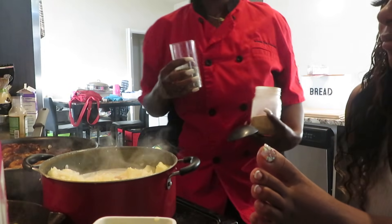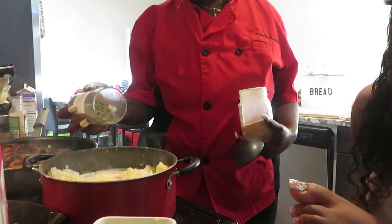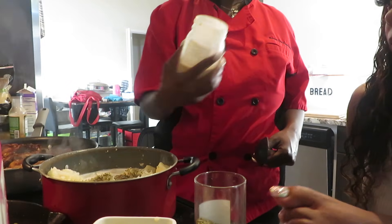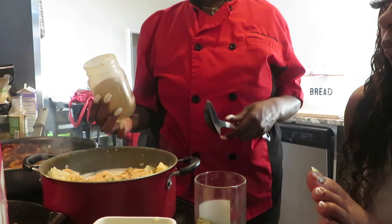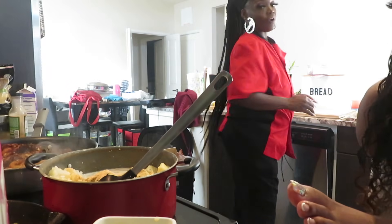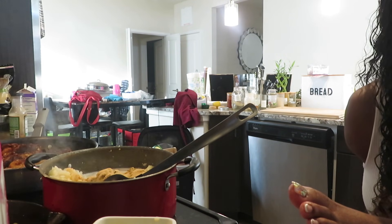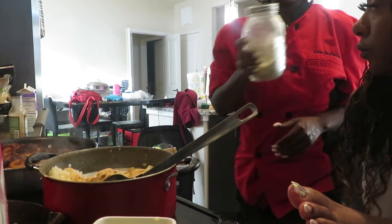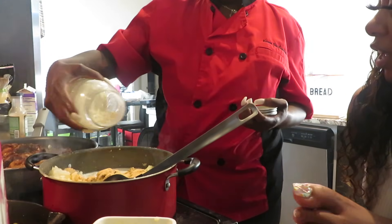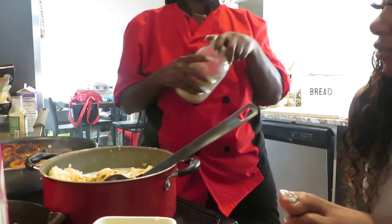Some of these are going to be garlic ranch herb potatoes. I have some herbs — this is Italian seasoning. Garlic powder. And you need ranch seasoning — this is the Hidden Valley ranch seasoning in case y'all were wondering what ranch seasoning.